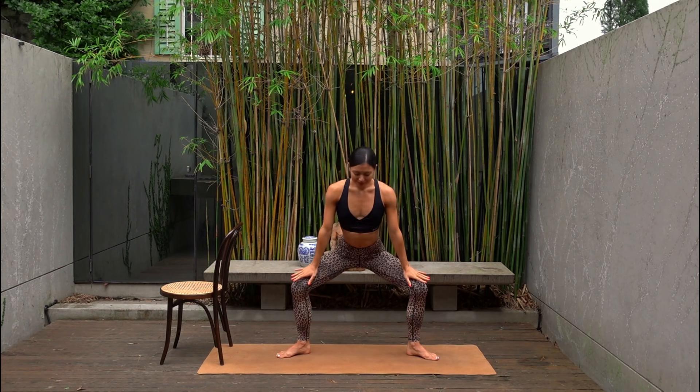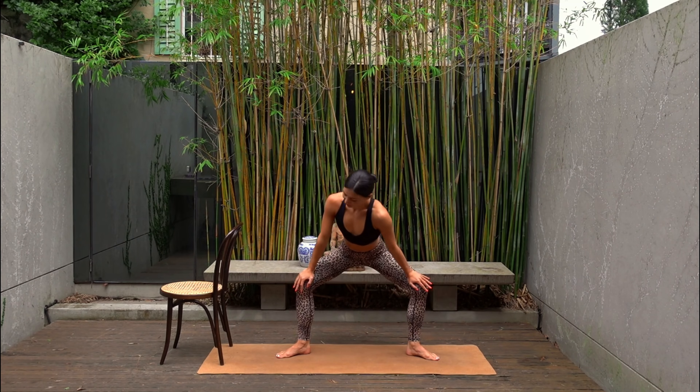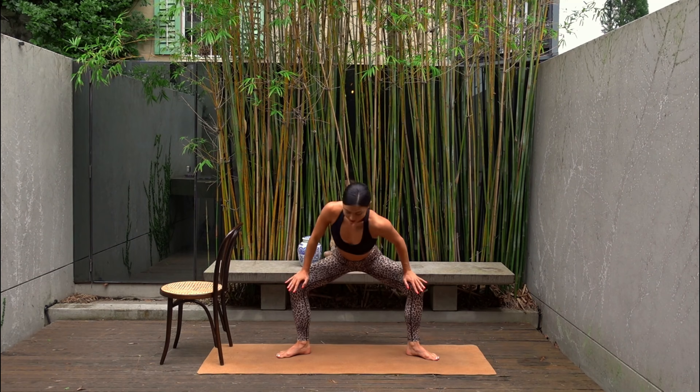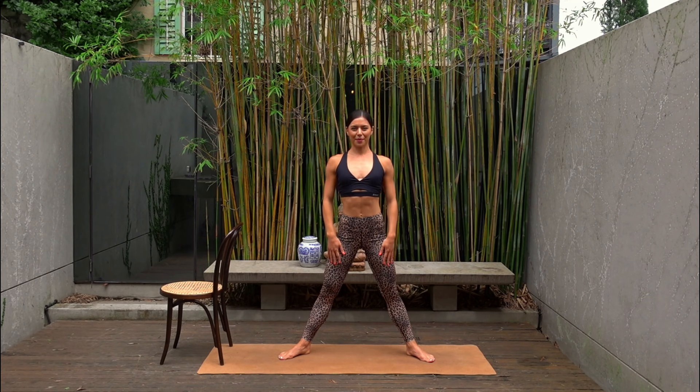Take your hands onto your thighs. Sit your hips back. Drop one shoulder into the center and then the other shoulder, back through center. Carefully ripple your spine up to standing and take a big shoulder roll up and back.